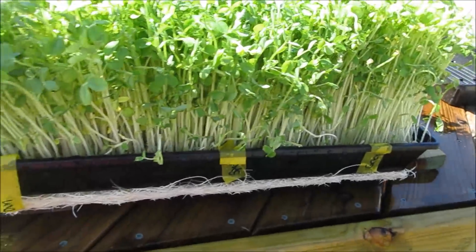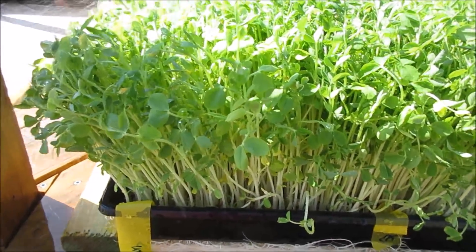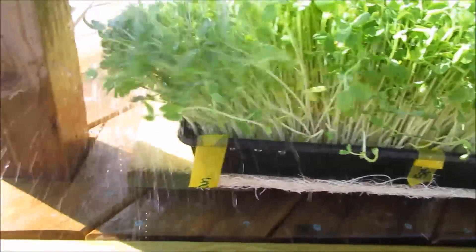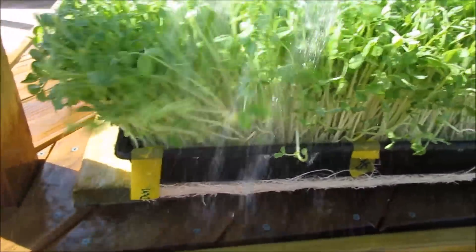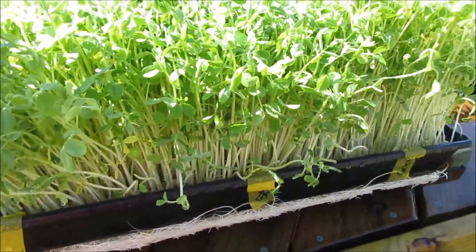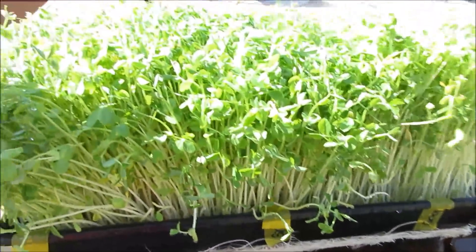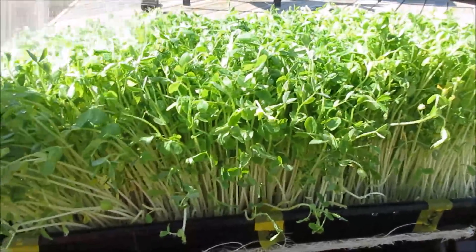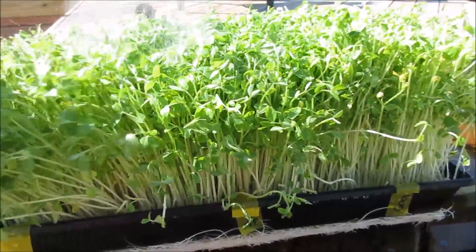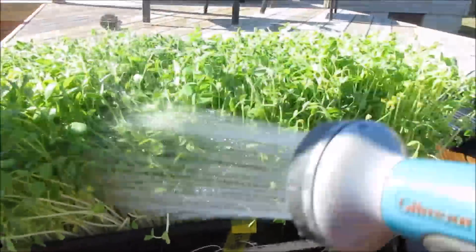Because there's no soil or medium I can just rinse them right here - no cleaning needed after harvest. Just rinse them, put them in a tray and in the fridge. When I use them, just give a light rinse before cooking. I'll put them here and let them enjoy this sunshine as they drain for about 30 minutes, then we'll do the harvest.